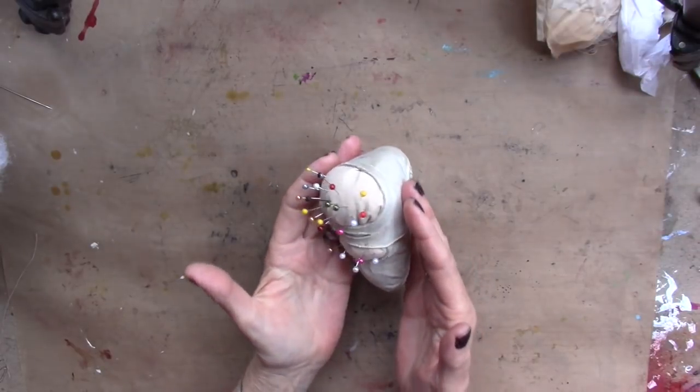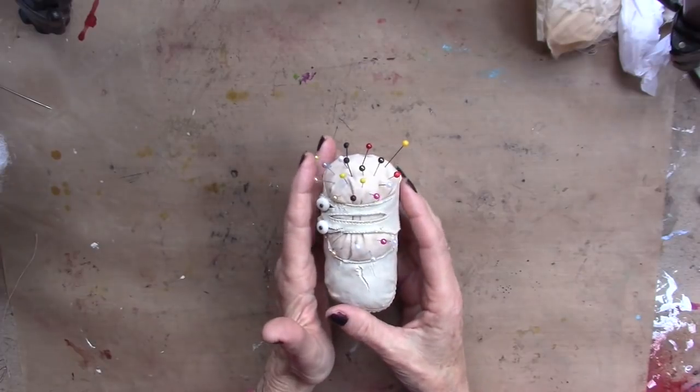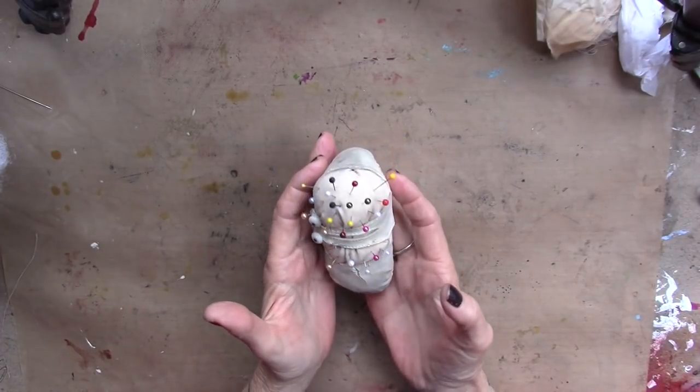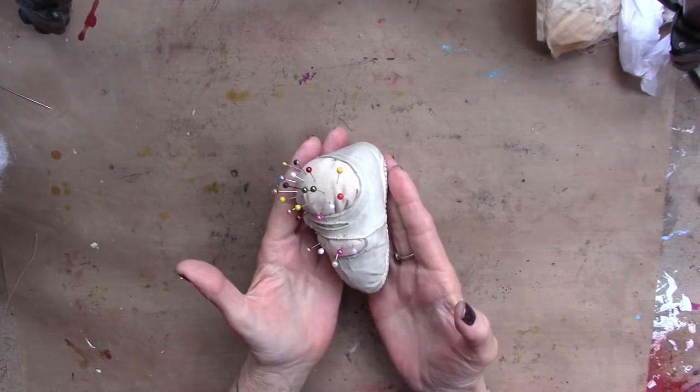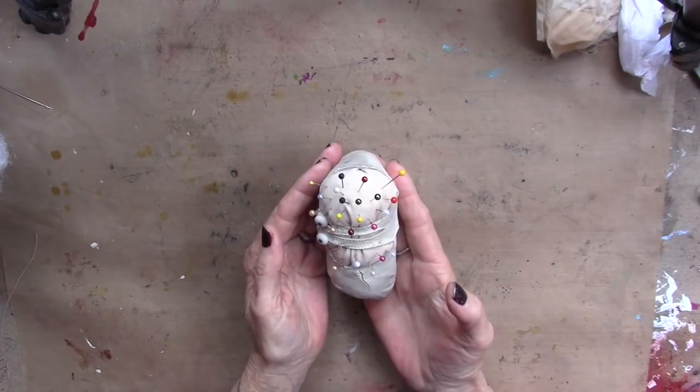Oh my goodness. Your turn — got five minutes, go create a pin cushion, a pin keeper, out of a little vintage shoe. So fun. Go create, go play, go have fun.